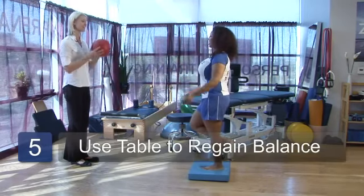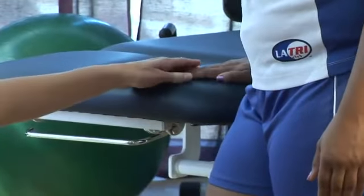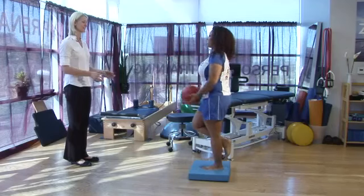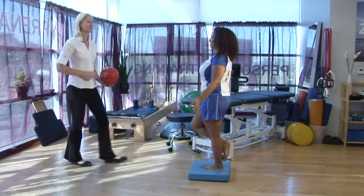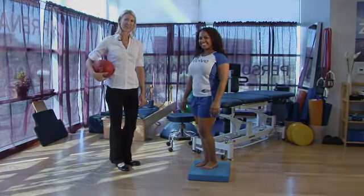It's always nice to have a table right next to you, just in case you start to lose your balance, you can touch it to regain that balance. I'm Tara, and these are dynamic balance exercises for physical therapy for the foot and ankle.